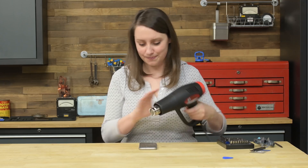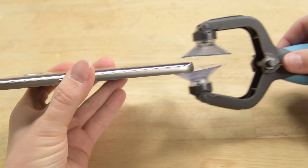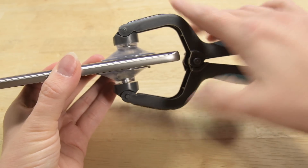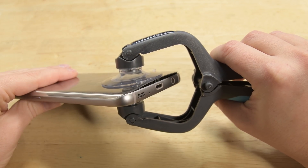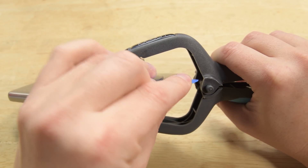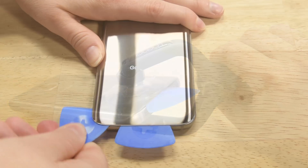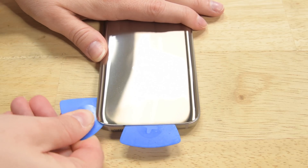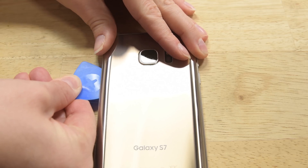We are using a heat gun for this device. Please take caution not to overheat your device — do this by staying on the lowest power and not getting too close. Heat up all sides of the phone. Then use your iOpener or suction cup to lift up one edge of the panel just enough to insert an opening pick. This pick will ensure that the glue does not reset as it cools. Now use an additional pick to cut the adhesive up the left side and another one for the right. If you run into a lot of resistance, just use more heat before cutting with the picks.